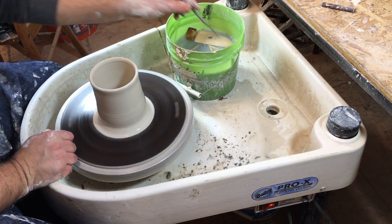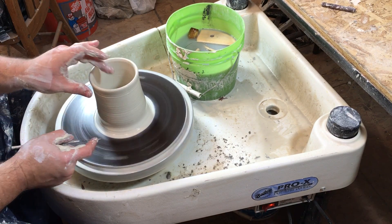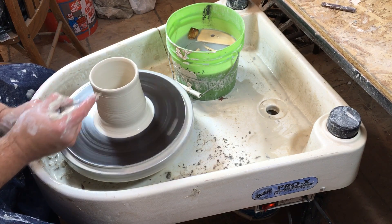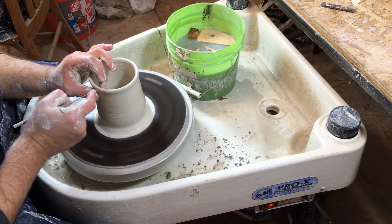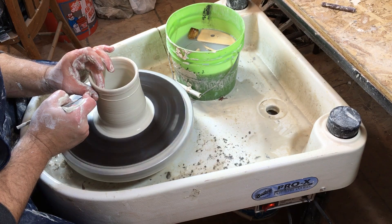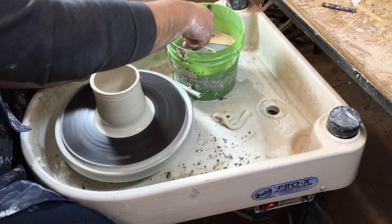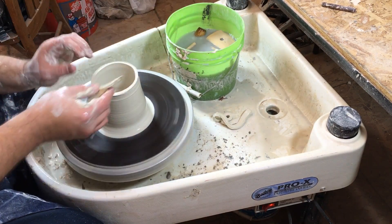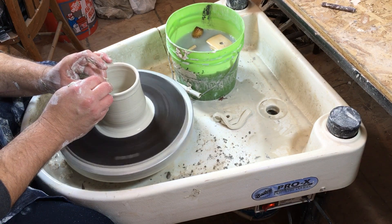Now trim the top because it's a little uneven. Take the needle tool and hold it on your finger, put your left hand on the outside and a finger inside. Slide the needle tool slowly across your thumb so it cuts through the clay, then lift off the excess clay. Take your sponge and drag it on top to clean it all up.